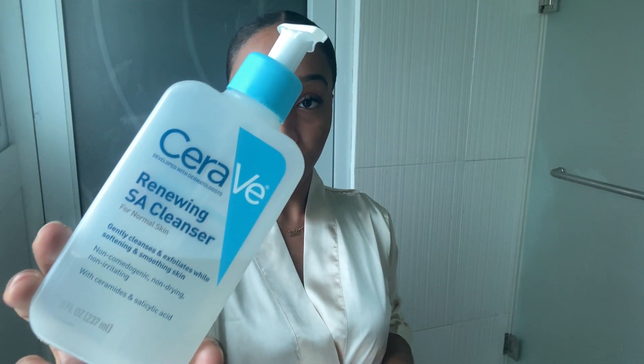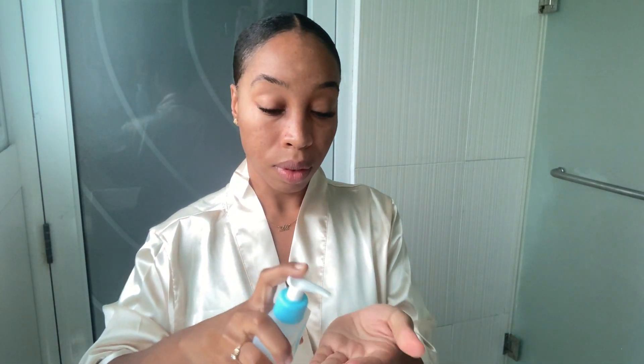Before I even start cleansing my skin I always try to make sure and wash my hands. The cleanser I'm using today is actually the CeraVe Renewing SA Cleanser and I did feature it in a past Pennywise haul. This cleanser is one of my favorites thus far and it has been working really well for me.